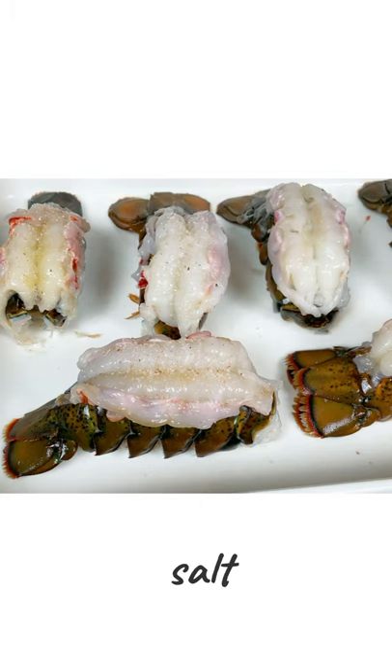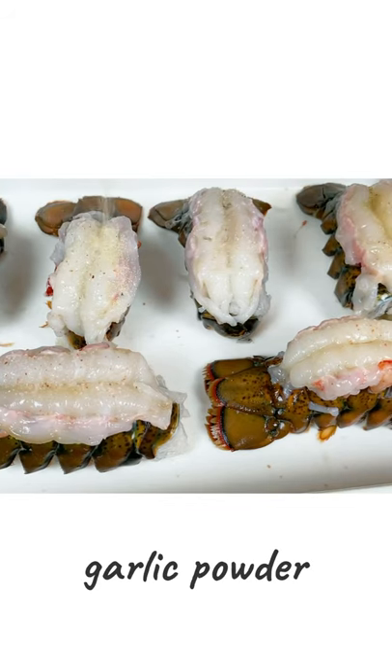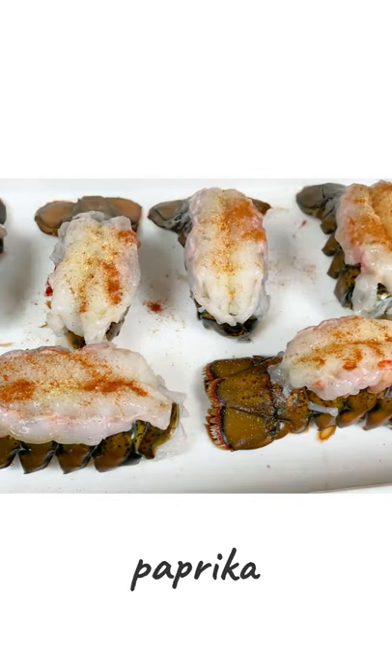So once they're baked, you can add salt to the butter and dip them in salted butter if you need to. And then I'm using dry garlic powder and then I'll add some paprika on top and sprinkling some dry dill on top.